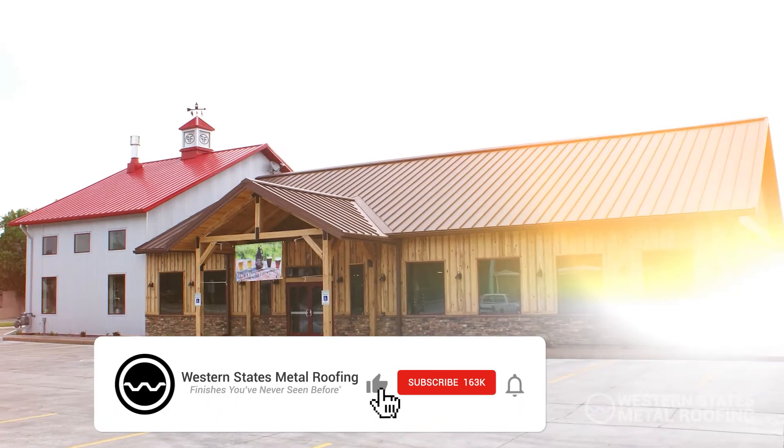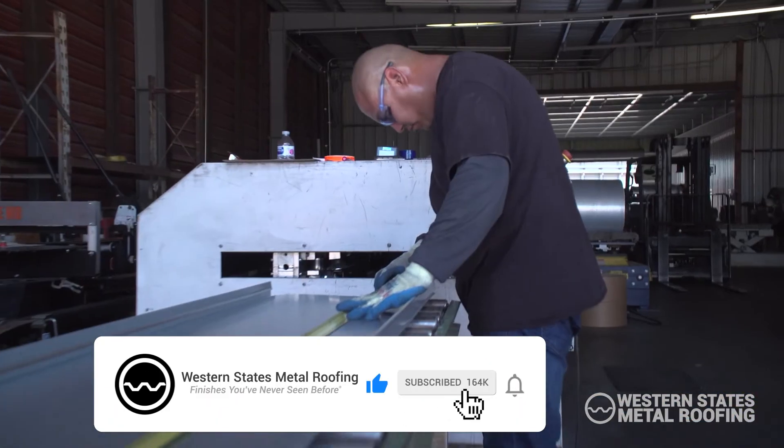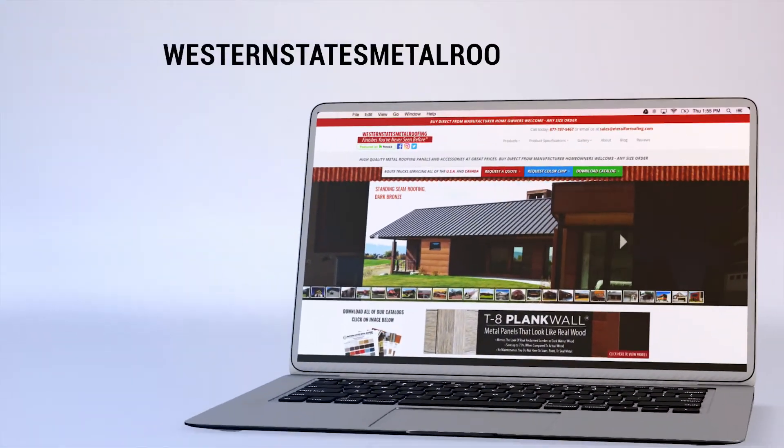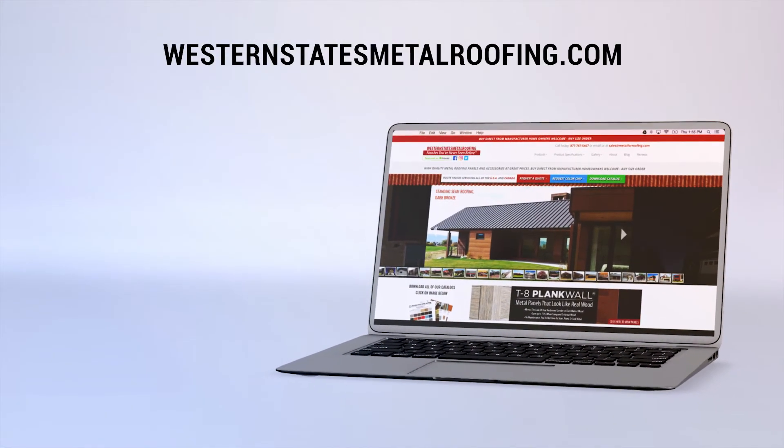Looking for more videos? Hit the like button and subscribe so you don't miss out on any future content. For more information visit westernstatesmetalroofing.com